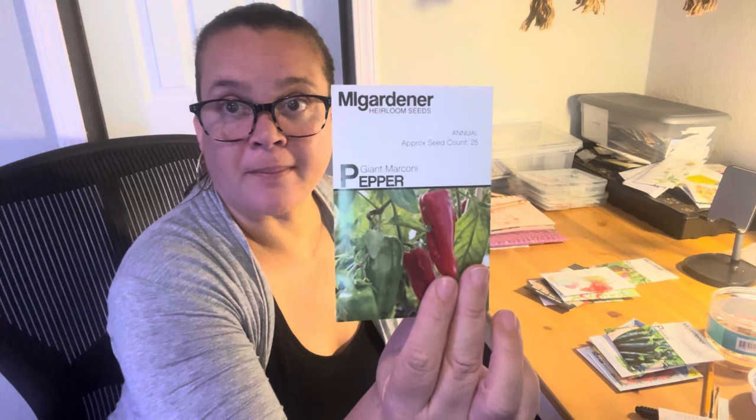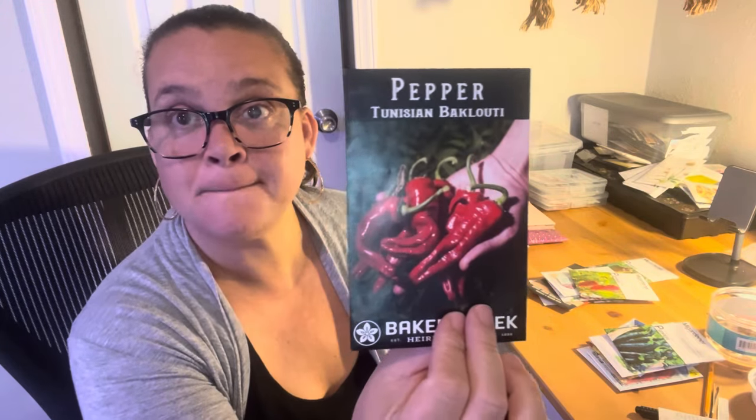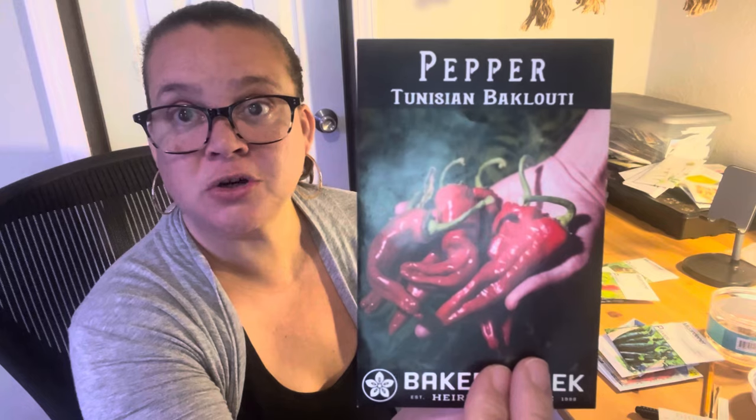Giant Marconi pepper — same as the Corno de Toro: one harvest and it was done. It was weird. It could have been our crazy hot horrible summer — the worst summer that anyone should ever experience. Last but not least, this one I'm the most excited about is this Tunisian Baklouti, because the picture is gorgeous — it just makes them look rich and sweet and a little fiery and delicious.